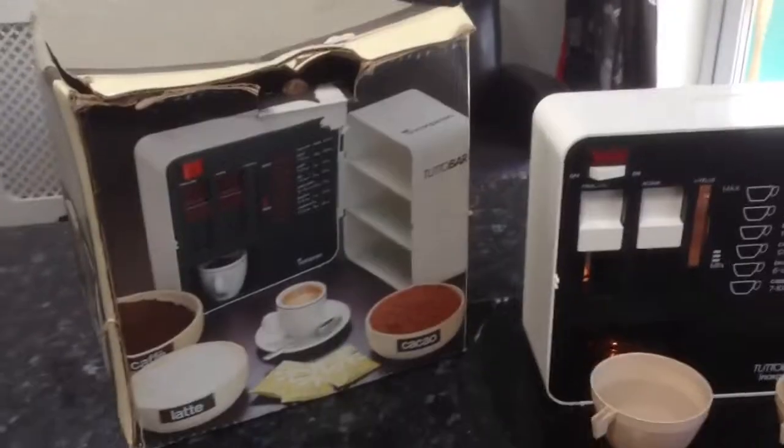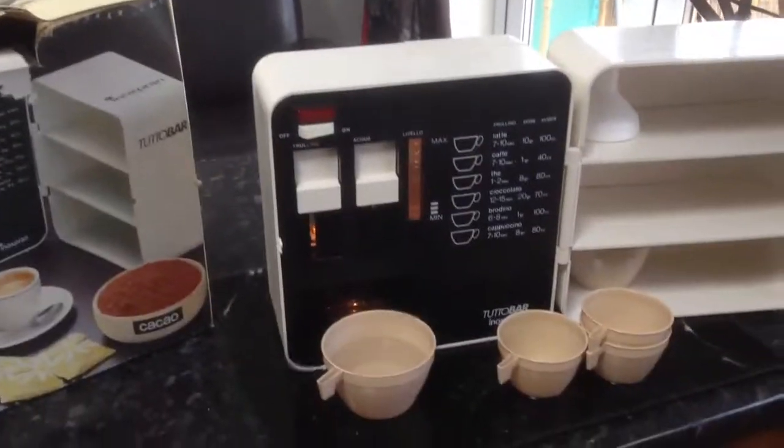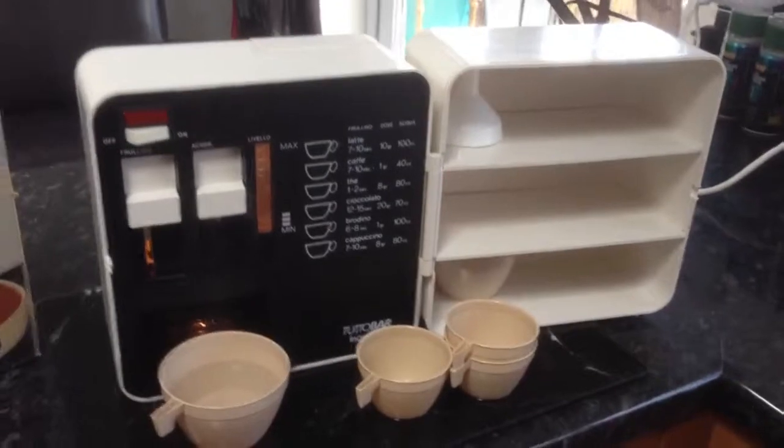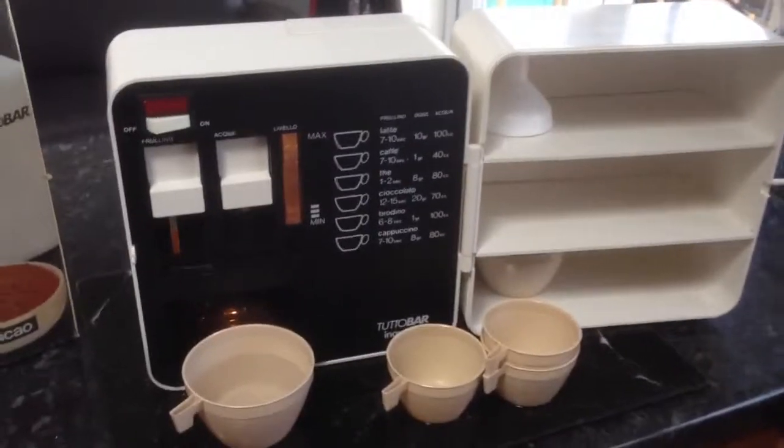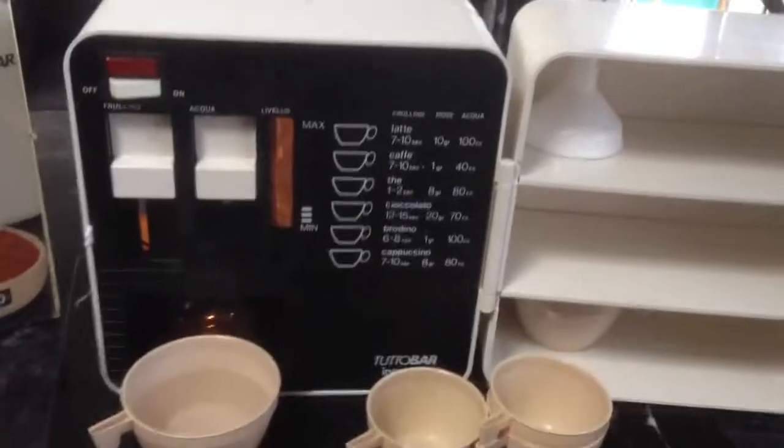It's original from about the 1970s, early 80s. Comes in the original box — a great little item for a camper van or any coffee lover.